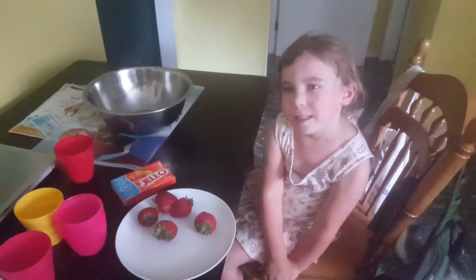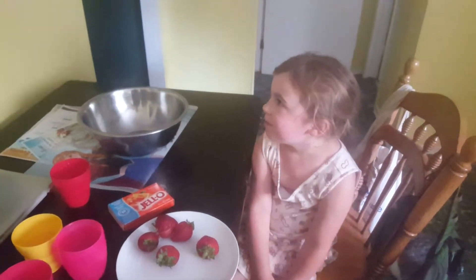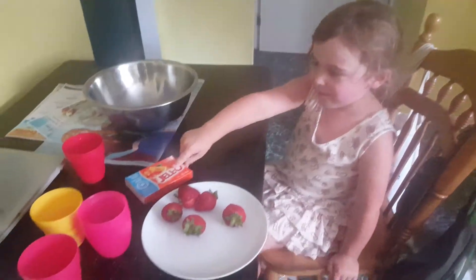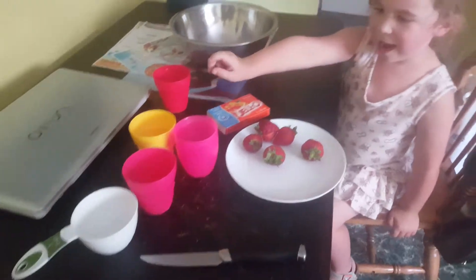Today is Nora's Jell-O Sensation. What do you have here? About a pair of cups.